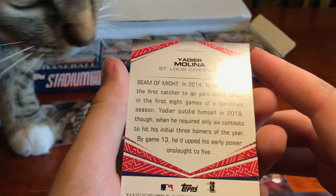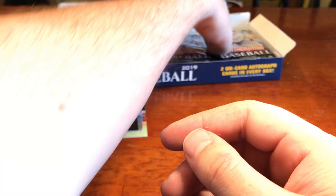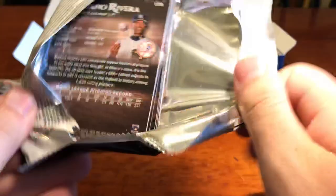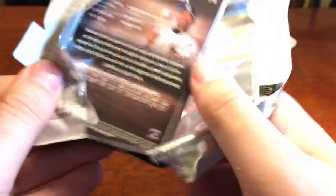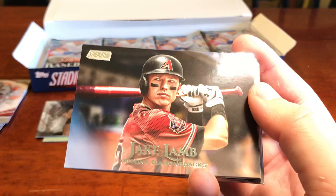Francisco Mejia. Carlton Fisk. One of my favorite players coming up. We've got Jake Lamb. Trevor Richards — motion capture almost, very cool. And we've got Jeff Bagwell in the old school Astros.